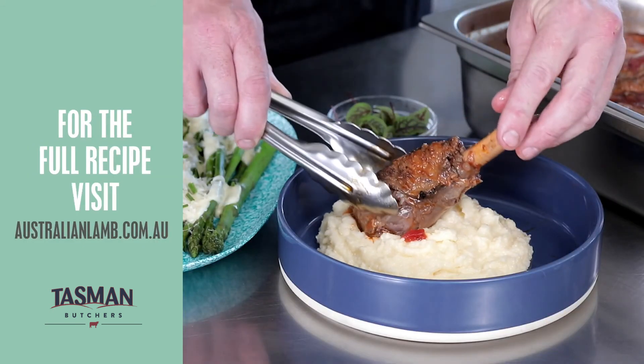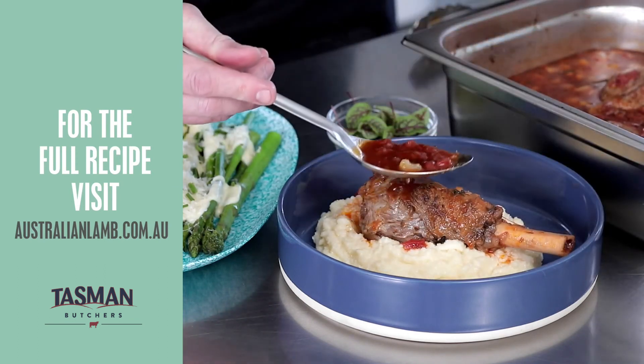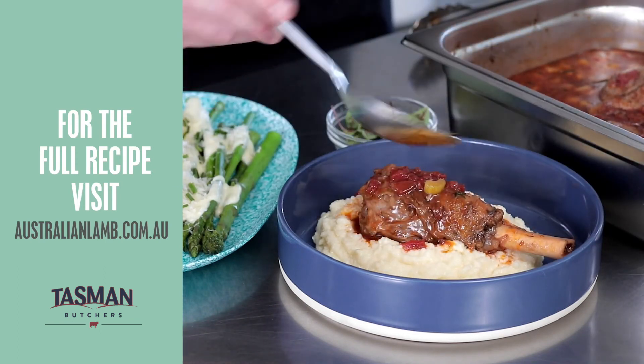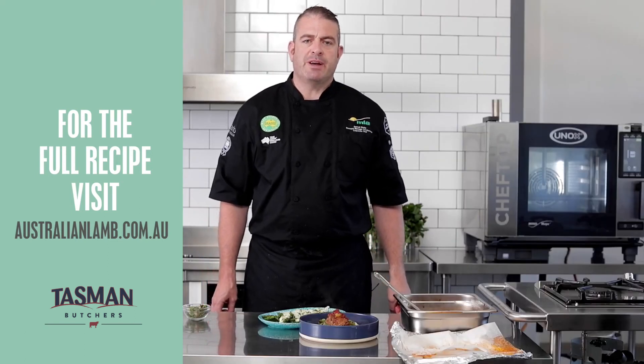So we've removed our lamb shanks from the oven. Place the lamb shank on top of our creamy white polenta and add some of our wonderful tomato sauce. And there you have it — our wonderful lamb shank on creamy white polenta.